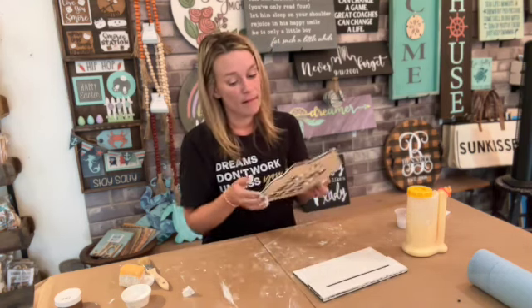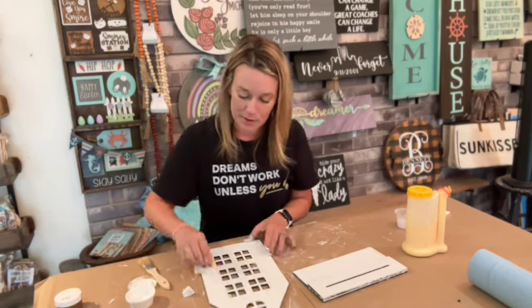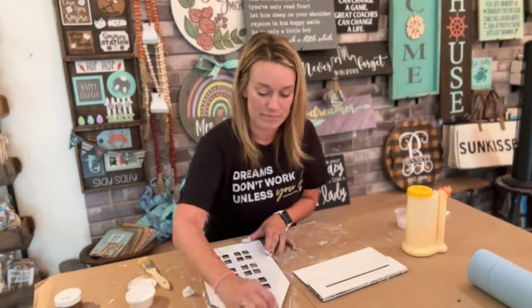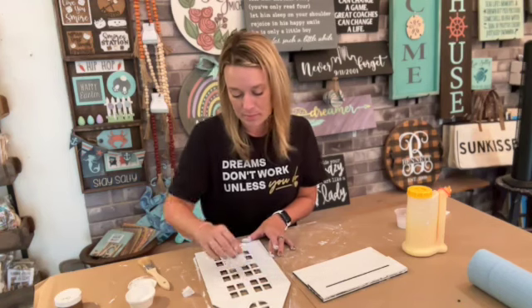White does take the most layers because it has the least amount of primer in it, so it just takes a lot of layers to build up. That's why we gave you extra paint.